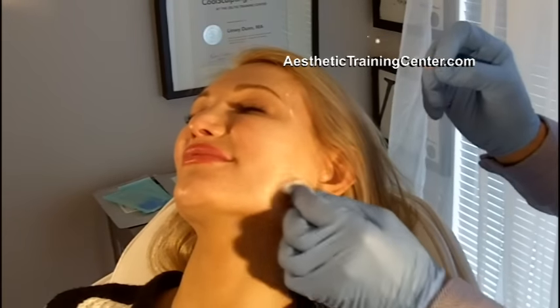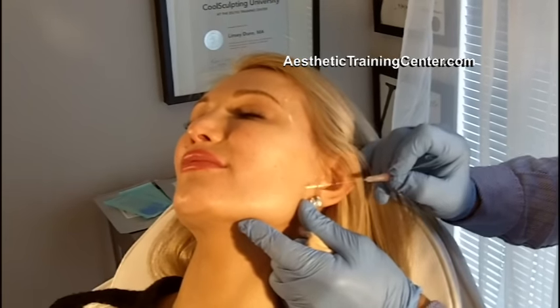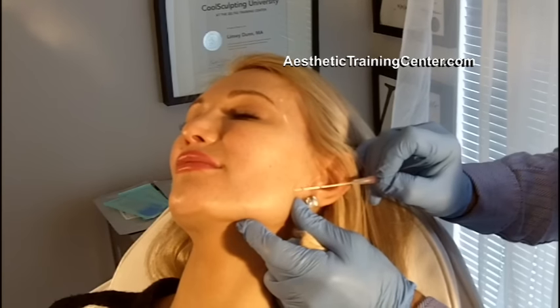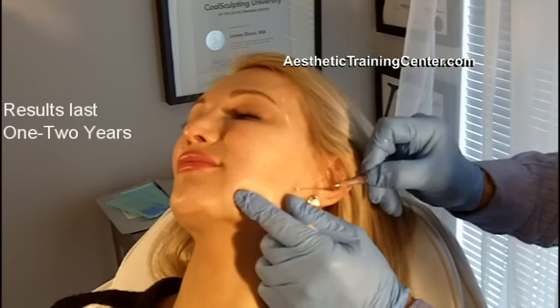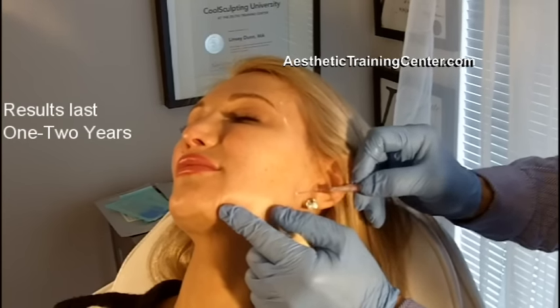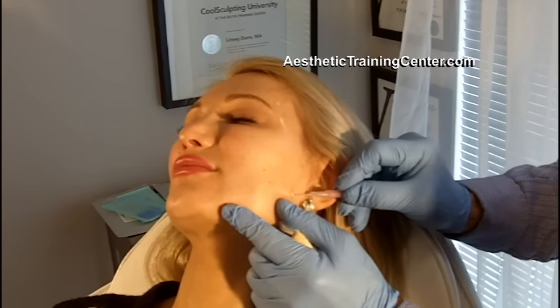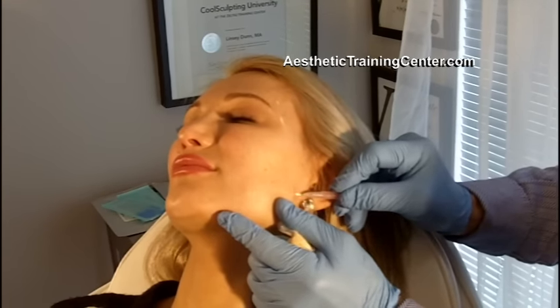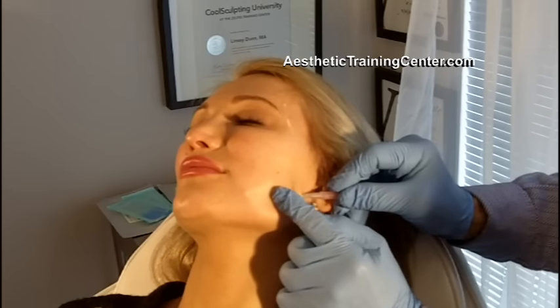It's important to cleanse the area because this PDO thread will be in there for four to six months. Here I'm using a 27 gauge 2.5 inch long thread. Those of you using the micro cannula will be very adept at this. You can see I go in, I get my plane, and then I put some downward pressure. And if you look at the skin, you can just see this is just subdermal. Now if you're using a barb thread, you want to go just slightly deeper than this.